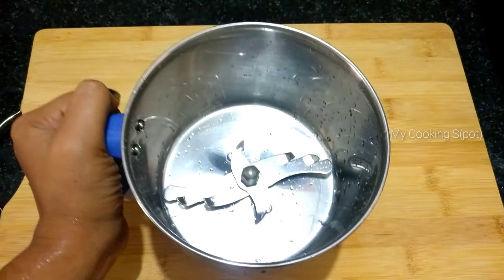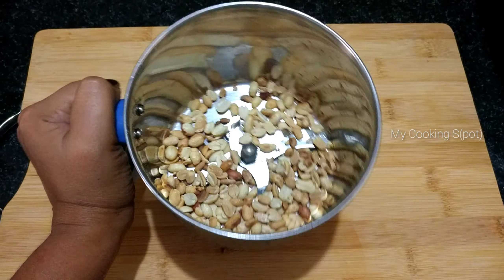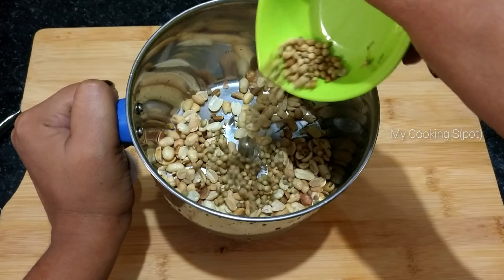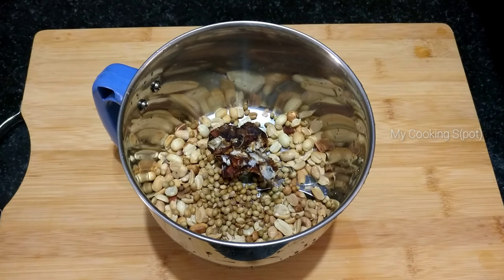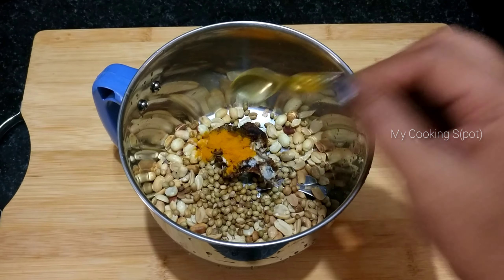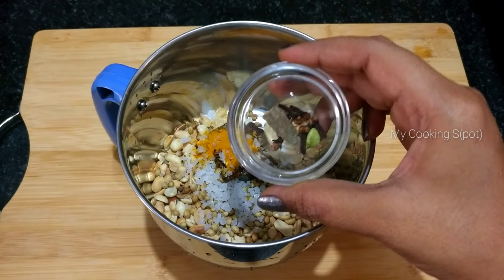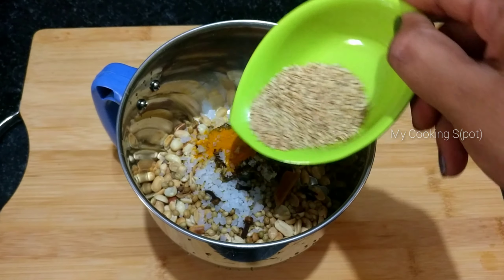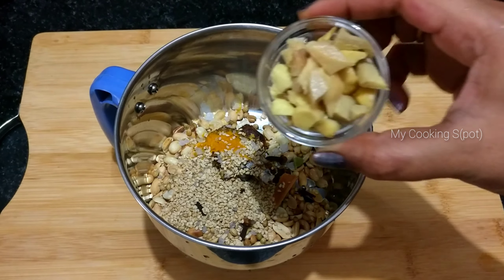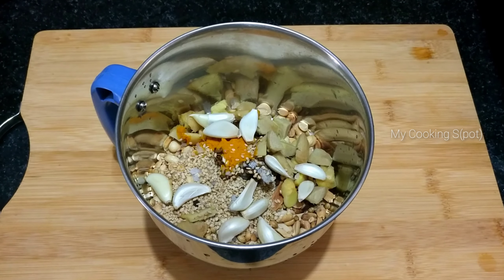1 jar of 4-5 tablespoons. 2 tablespoons of salt, 1 tablespoon of salt. 2 tablespoons of oil, 1 tablespoon of onion.